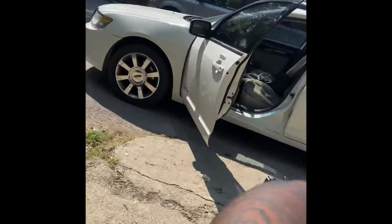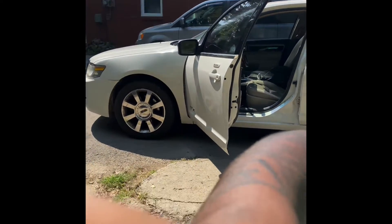Hey, what's up guys? It's Lil. Today I'm going to be showing you how I get in and out of my vehicle by myself.